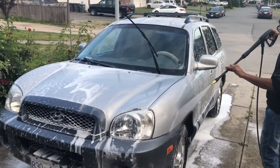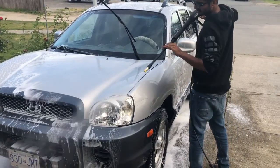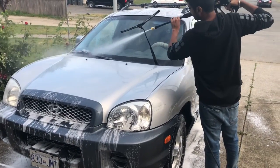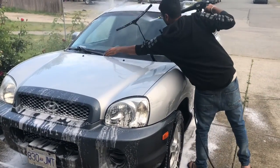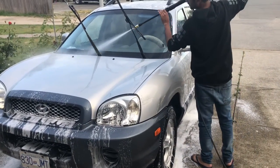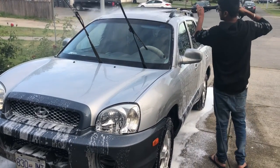Our technician has brushed the entire vehicle and is now hosing it off with the pressure washer. This gives you an idea of how your car will also be treated when we come to your house and provide mobile service — doing the exterior washing of your car right at your driveway.